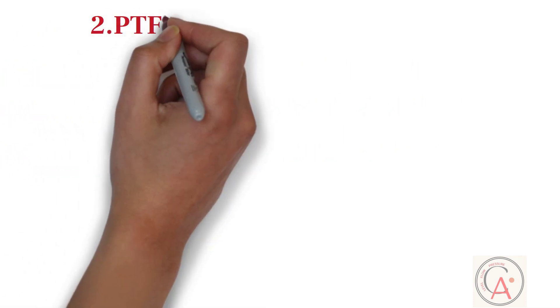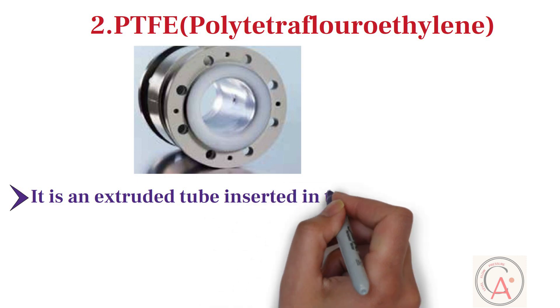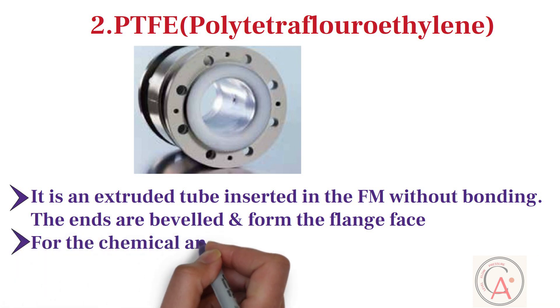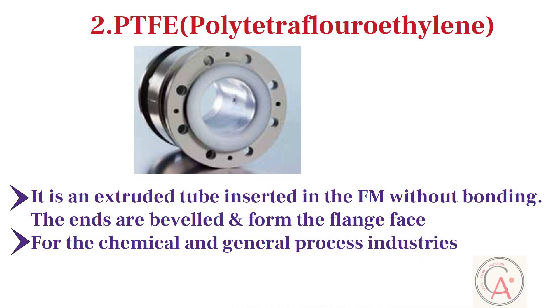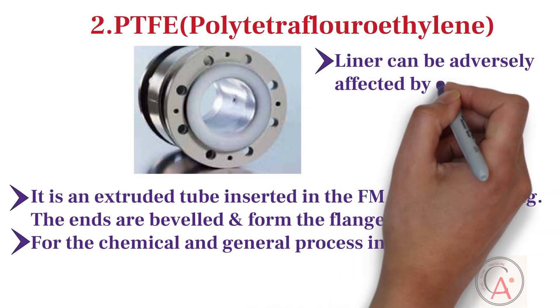The second type of liner is PTFE, or polytetrafluoroethylene. PTFE is an extruded tube inserted in the flowmeter without bonding; the ends are beveled and form the flange face. PTFE is the most commonly used liner for chemical and general process industries where temperature-resistant materials with exceptional chemical properties are required. However, one drawback of PTFE liner is that it can be adversely affected by exposure to vacuum pressure.